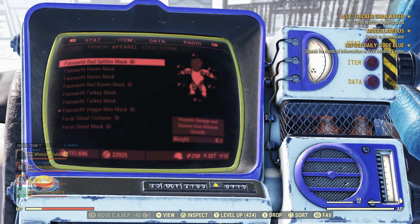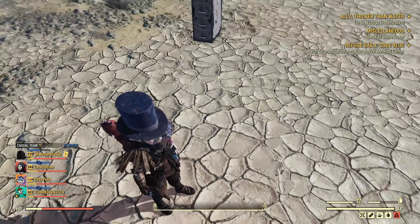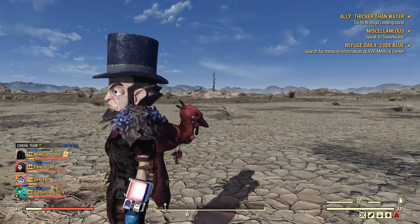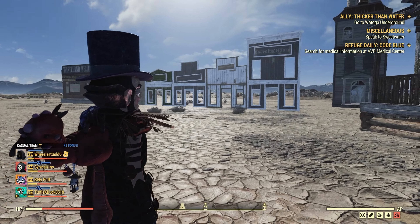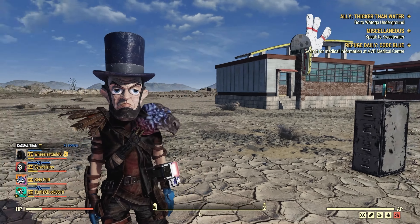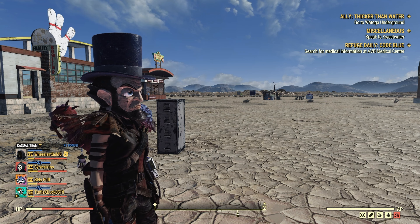Next up we have the rail splitter mask. Let's go ahead and try that one on — and this is the Abe Lincoln one. I think this one's hilarious; I don't know why I love it but it is pretty funny. And it does go with that rail splitter outfit that was available several months ago. Let me know what you guys think about these in the comments below.